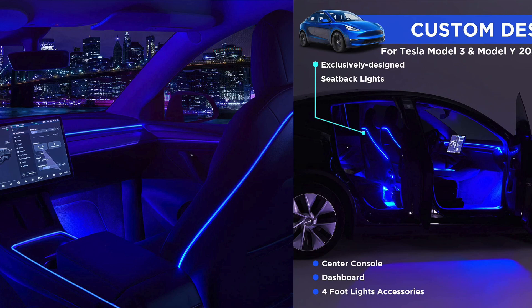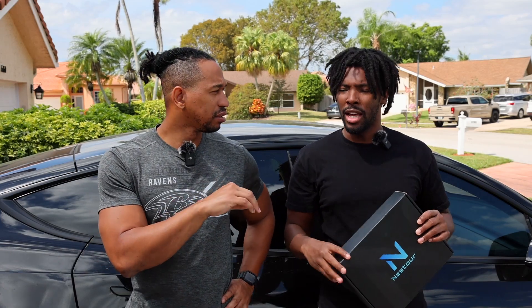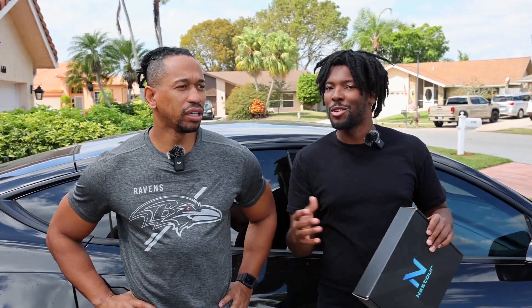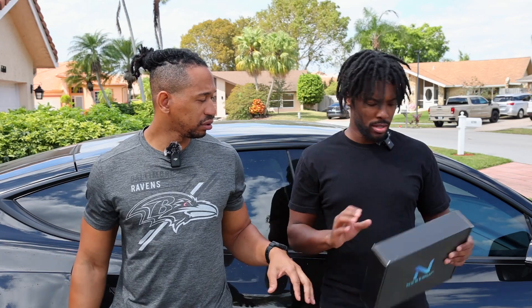All right guys, today we're gonna be installing these Nestor LED strip lights in the car. It's gonna give it a more luxury Mercedes feel — lights going around the back of the seat, so it'll be in the front and the back. It actually syncs up with your music so you can have a little party. It's almost like the strip lights people put in their homes where the music plays and it'll move to the beat. You can also control the brightness.